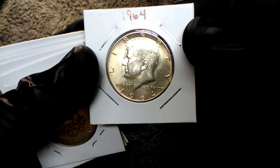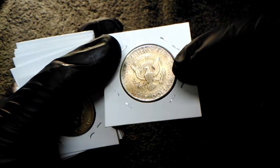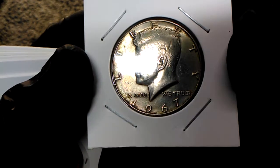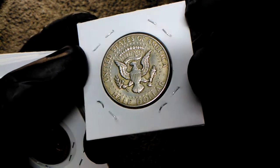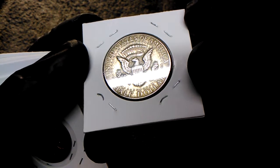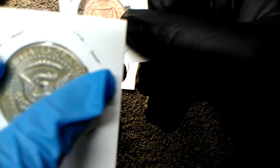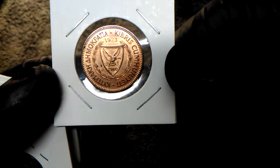Oh, I just ripped it - 1964 Kennedy! 1967 Kennedy. Very cool. It actually looks like it's starting to tone, doesn't it? Like right around the edges - see it? Very cool coin.